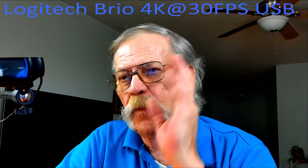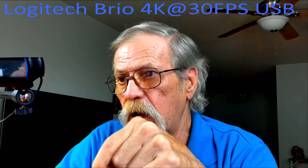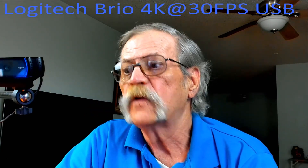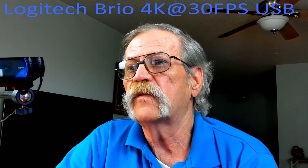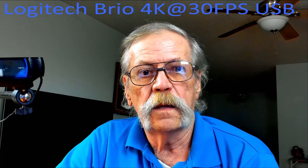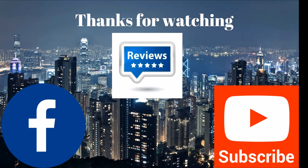Until next time, I hope you got something out of this. Please like this video, share it with friends and family or anyone who might be interested. Subscribe and ring the bell notification so you get sent a notification whenever I put out a new video. If you watched this on Facebook, please like it. This is John Bell signing off — thank you for watching.